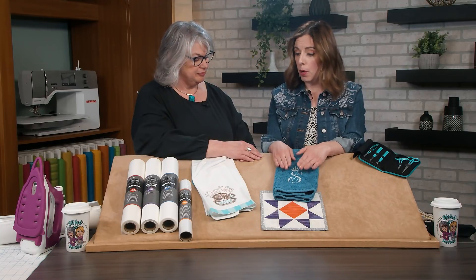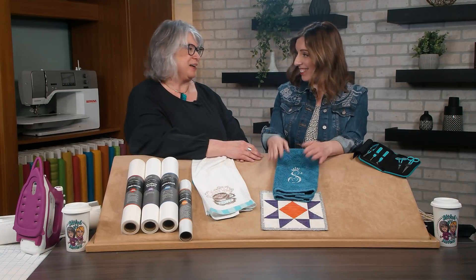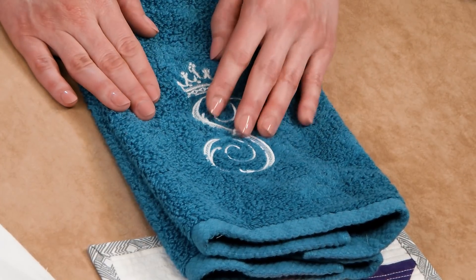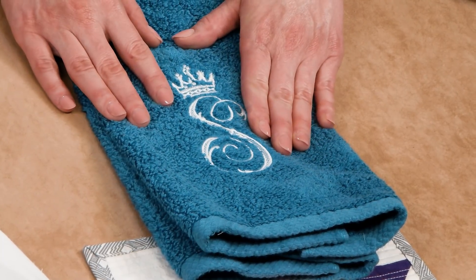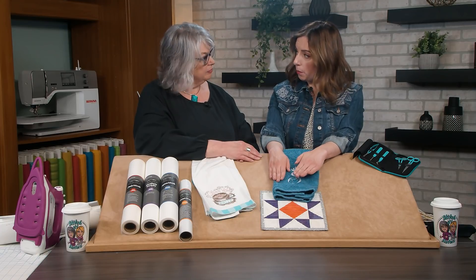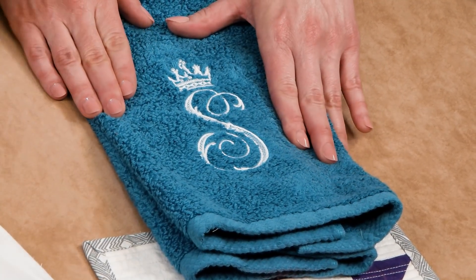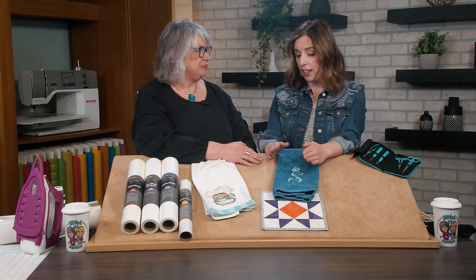We have three toppers — the most used are our water-soluble Stitch 2-0 and our heat-removable Heat 2-Go. The names tell you how to remove them. What they do is keep the loops of terrycloth or fleece items down so the nap doesn't poke through — though they're useful on wovens too. For Stitch 2-0, you lay it over the top of your project, embroider, then remove the majority by tearing it away by hand. For the little intricate areas that are tough to remove, once you wash the item, that remainder will dissolve.